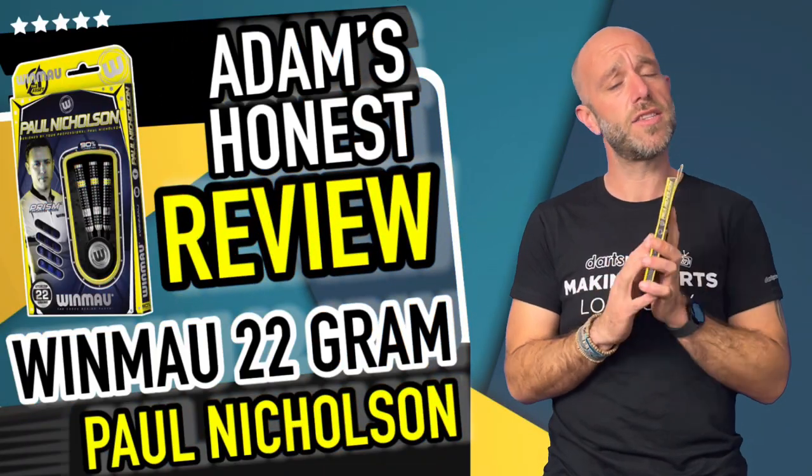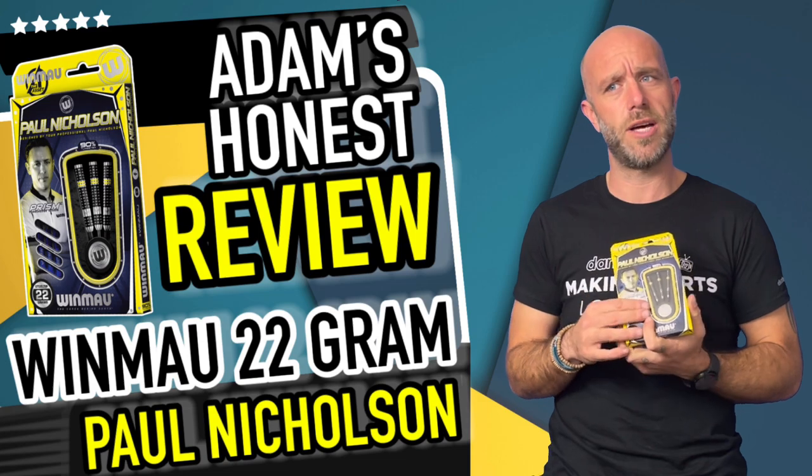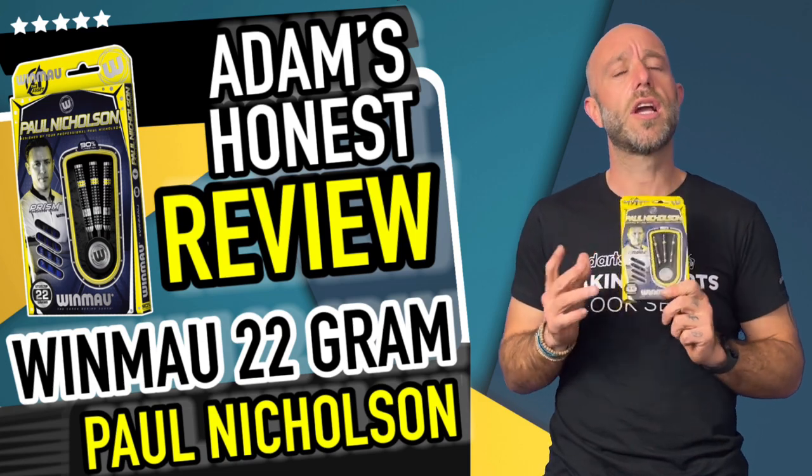All in all, can't really fault the dart. It's nice to see a new Paul Nicholson set of darts come out — very different to his original ones as well, so maybe he's changed, maybe he's switched things up.